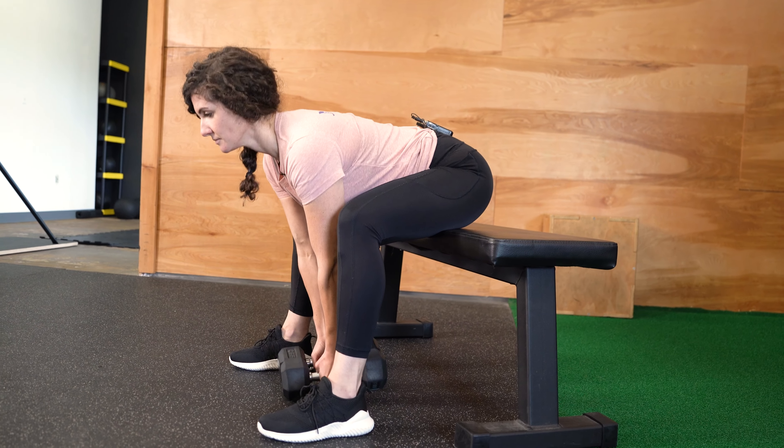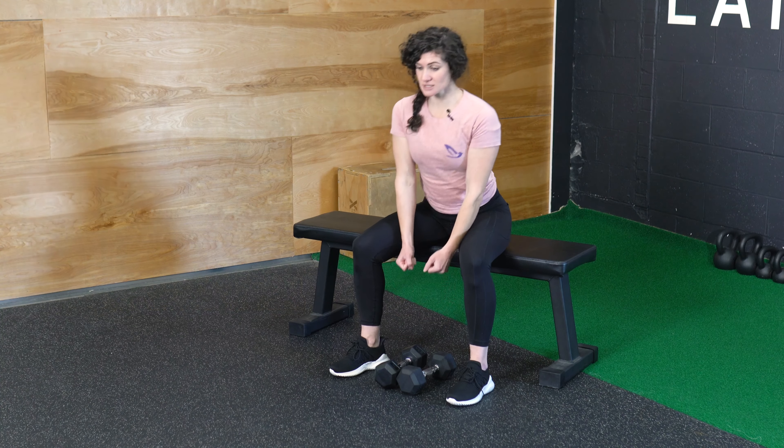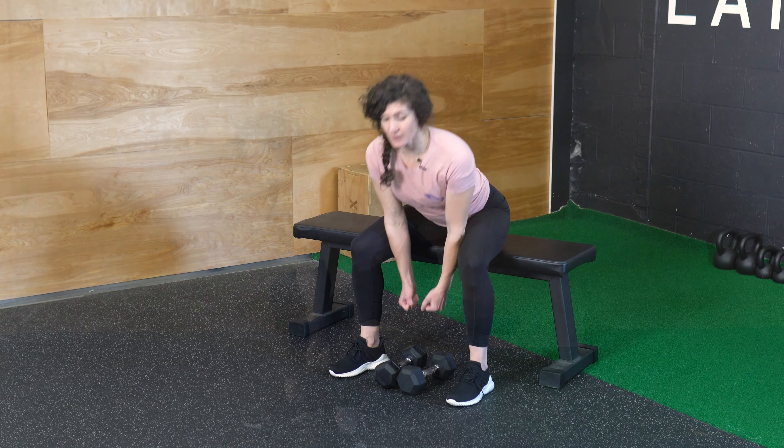You will feel these moves in the back and lower back as well as your core, but this should be like a muscle engagement, not pain. If you feel any pain in the lower back, you can drop the weights completely and just do these moves as bodyweight only movements.